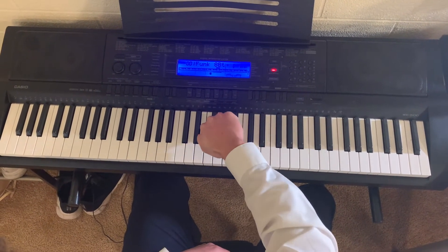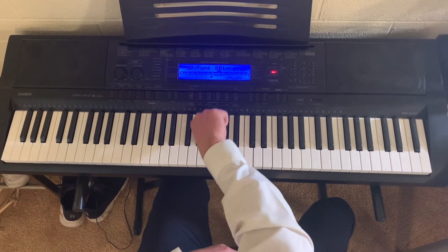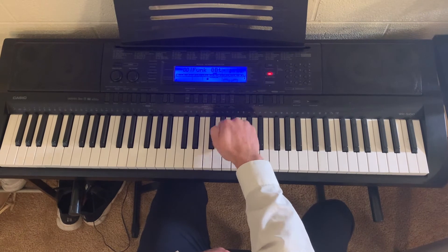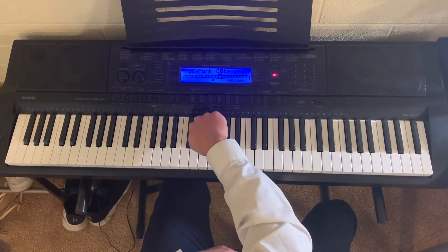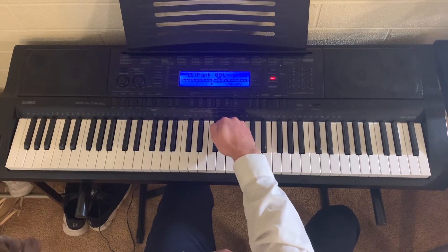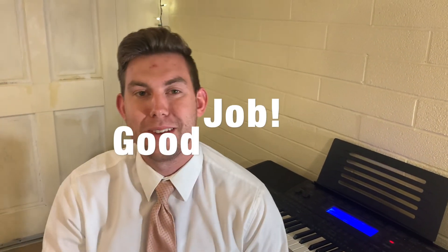Then you're gonna roll back down those three, and hit this black key on the left, and then roll back. Just like that. Okay, go ahead and try it yourself — and if you need help, mom can help you out too.